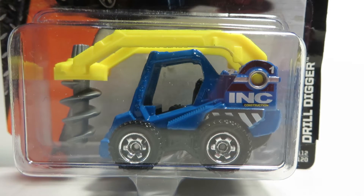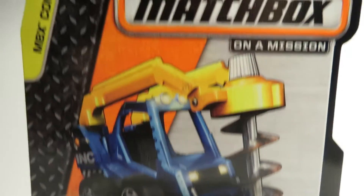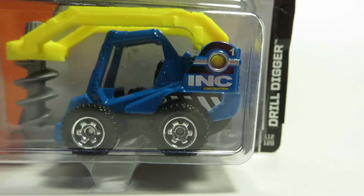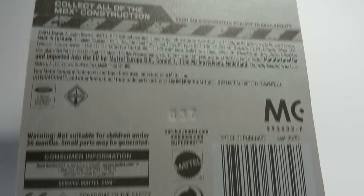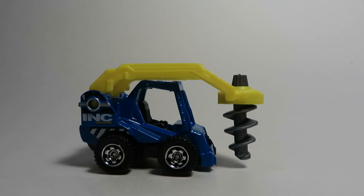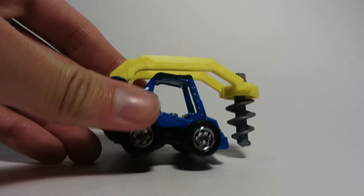Alright guys, DieCastomania here with a video on the Matchbox 2014 construction segment drill digger. This is model number 112 out of 120. Nothing really on the back of the package, just the various models in the assortment. This isn't the newest case — I just found one of these today as they had a few distribution problems with these models and they showed up very late.